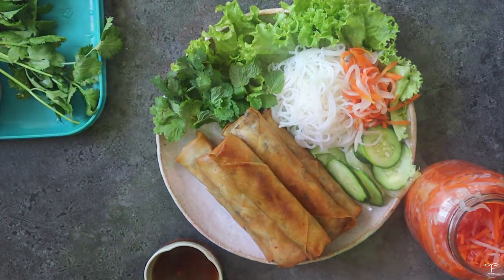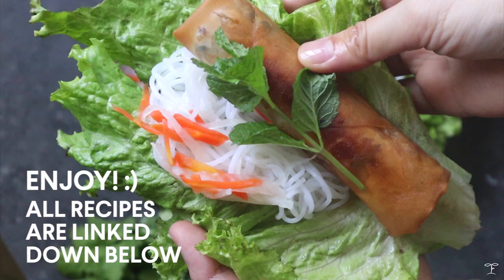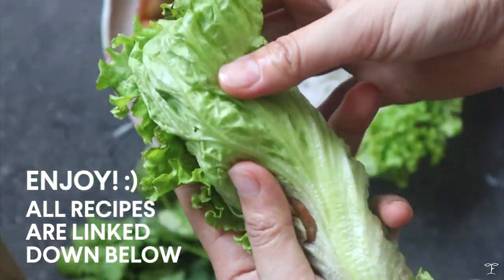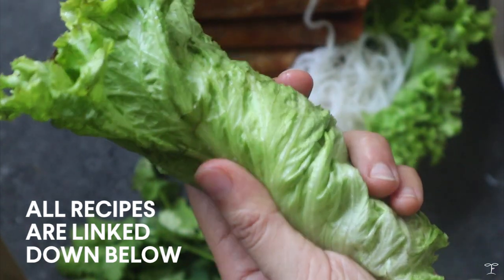I hope you guys enjoy this recipe. You can check out everything on my blog, including the pickled vegetable recipe. I'll see you in my next video — thank you so much for watching!